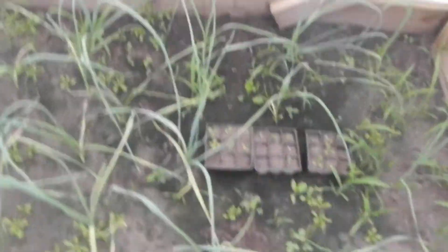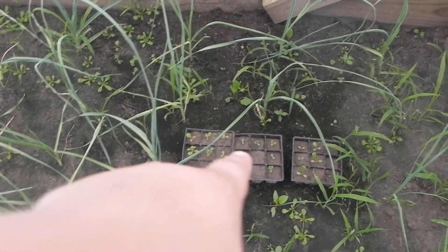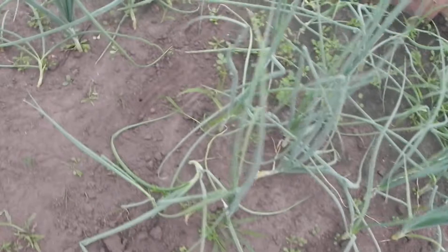Lettuce - I got my freckles in the end over here. Freckles, little gem, red iceberg lettuce. Garlic's doing good. Radishes. Onions. Radishes.